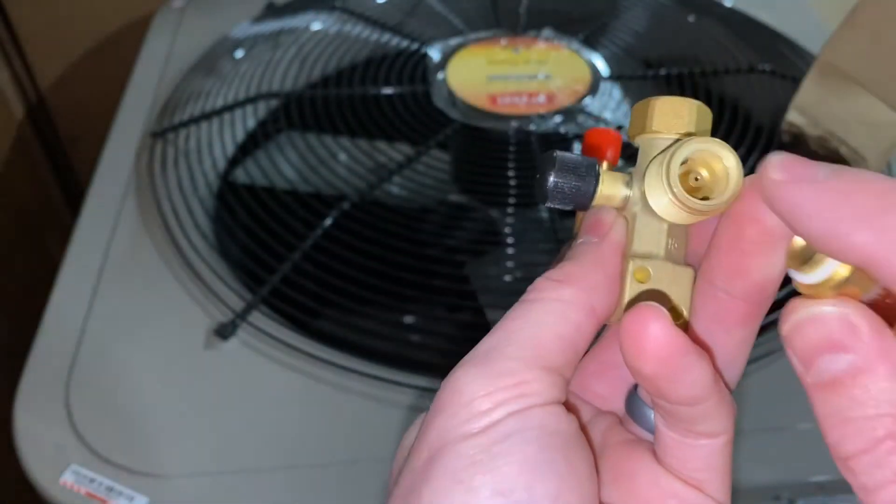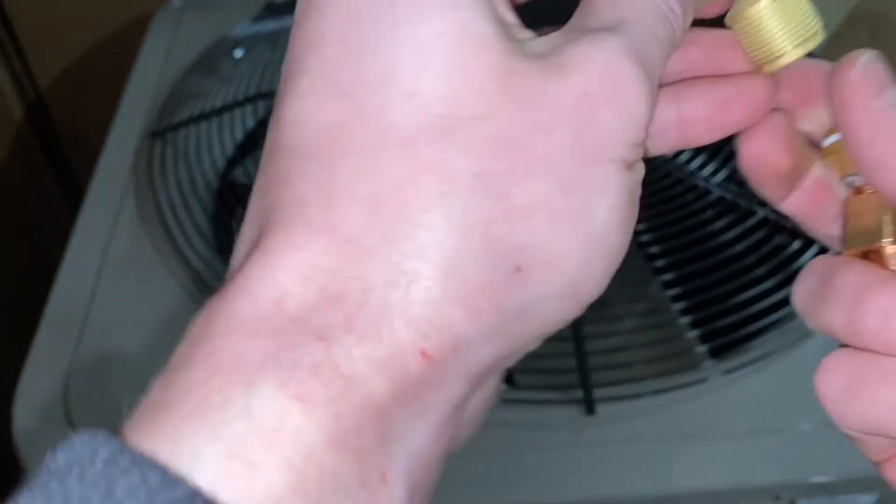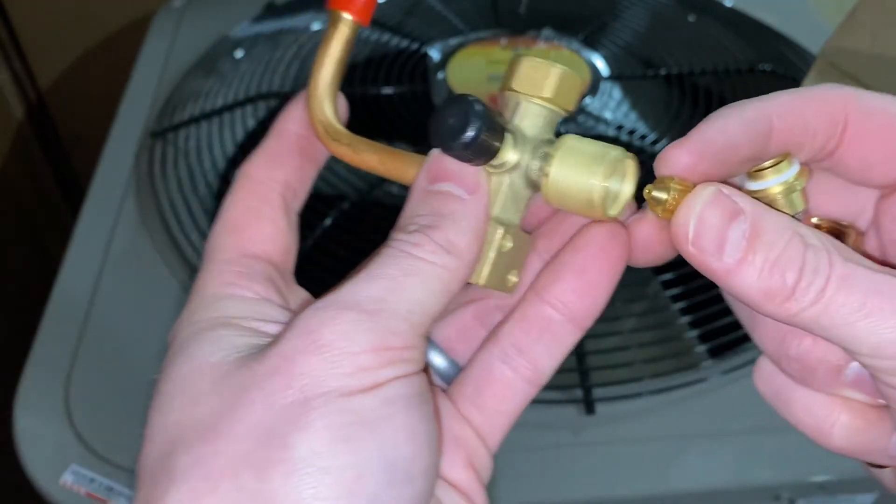And then that would be front seated against this connection. So one way it's metering refrigerant, and the other way, because of these wings on this piston, it actually allows it to bypass.